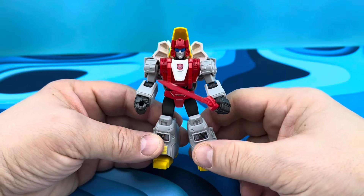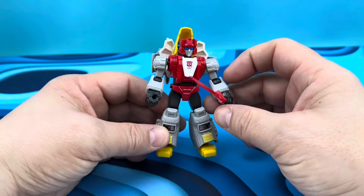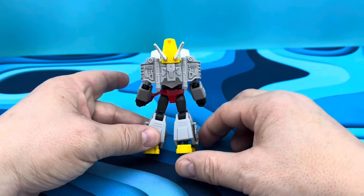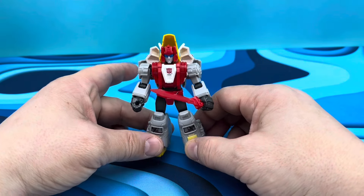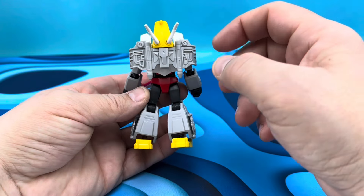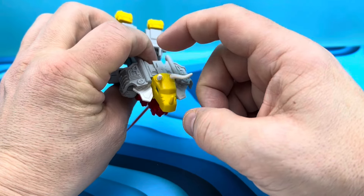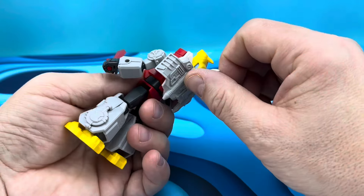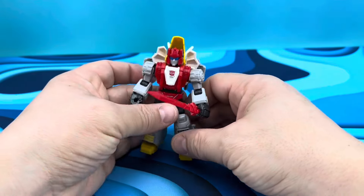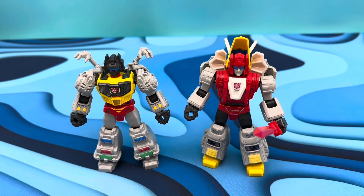Next up we're going to look at Snarl in robot mode. We have two Snarls in this one — one in dino mode, one in robot mode — and neither of them disappoint me. The Dinobots look really good. One little note: these horns — oh my word — I think I broke my fingers trying to get them in, so be careful. All four of the horns are really really tight going in, but other than that no complaints. This guy is absolutely a stellar win.